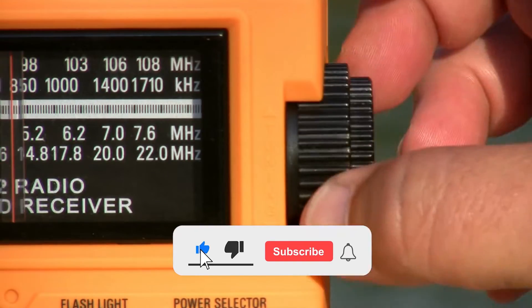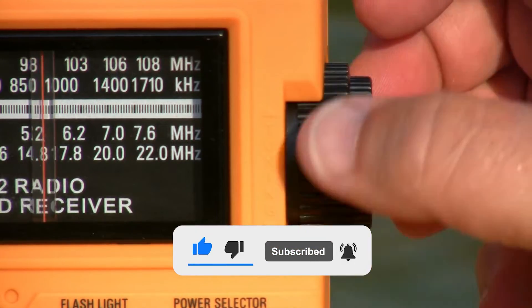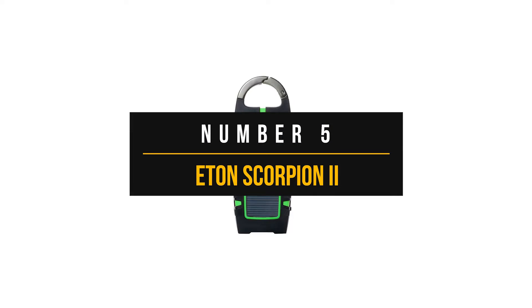Before we dive in, make sure to subscribe and hit the bell icon so you never miss a video from us. So let's get started. Number five, Eaton Scorpion 2.